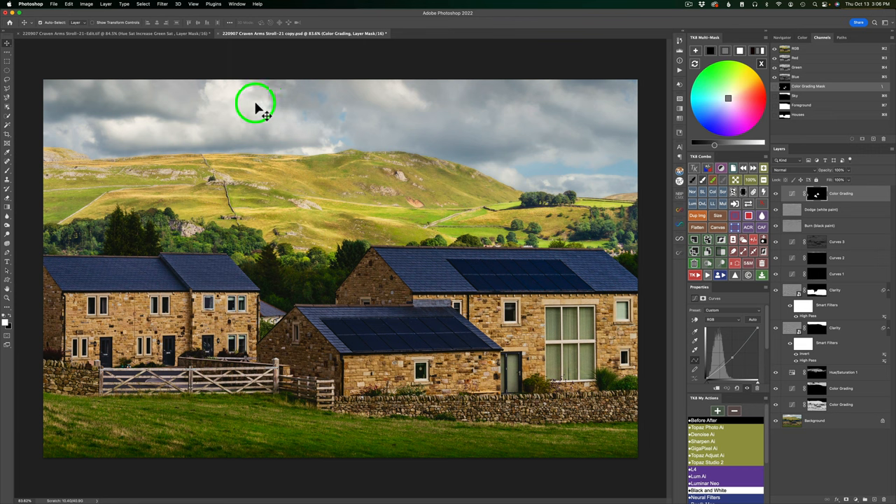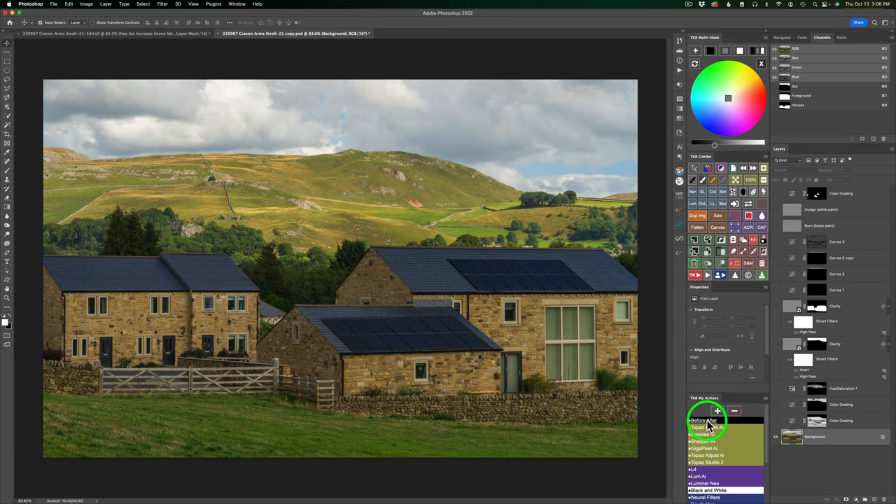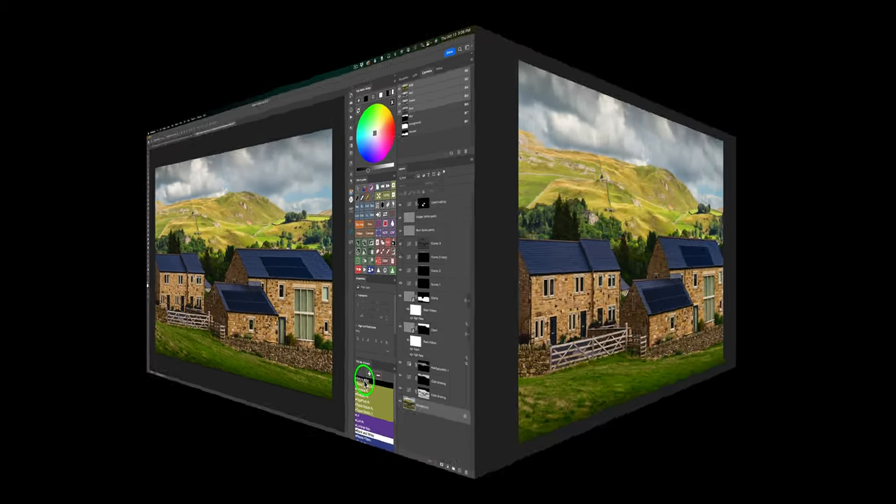One final step: after adding the dodging and burning, I lost a little bit of my darkening at the top to close off the image. So I'm going to come to that layer where I closed off the top and double it up by clicking this icon to make a copy of it. Now it's twice as dark. Here is the before and here is the after. If that's too strong, we could take the opacity and ease it off a little bit, but I think it looks pretty good. Now let's take a look at the overall before and after. We started out here and we end up here. I'm really happy with this edit.